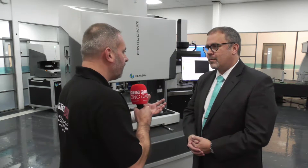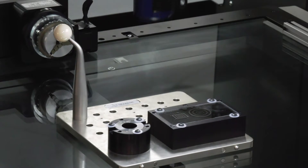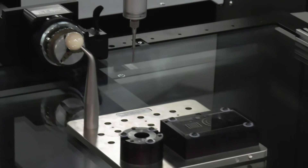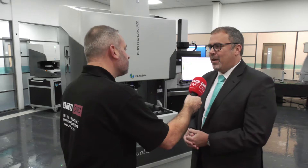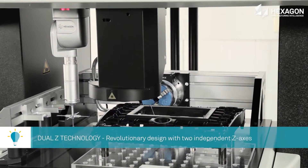Would you say this machine is for companies producing critical parts that maybe need surface finish analyzing? It can certainly be used for that. The machine we see here has a chromatic white light sensor on it, which will scan a surface and give a surface finish result — though there's actually no standard to tie that into — but it will do it and we can create color maps and everything else to demonstrate that.